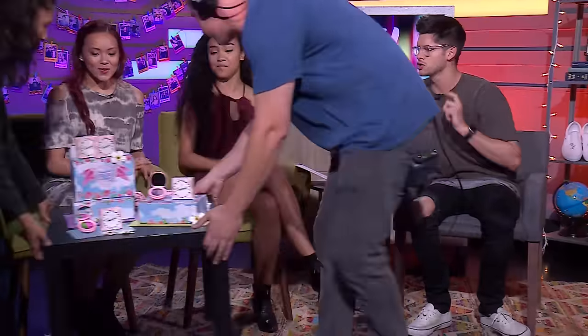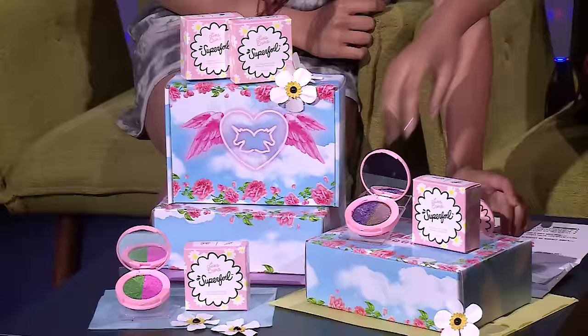So this is the Lime Crime Super Foil. Apparently these are really, really popular right now. Go ahead and tell me, why are people so excited about this?